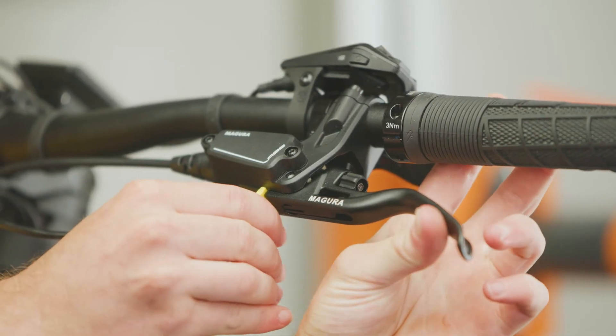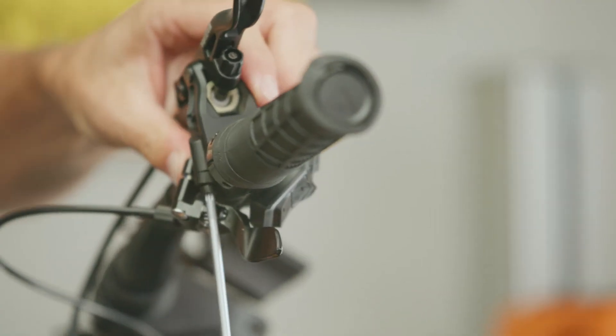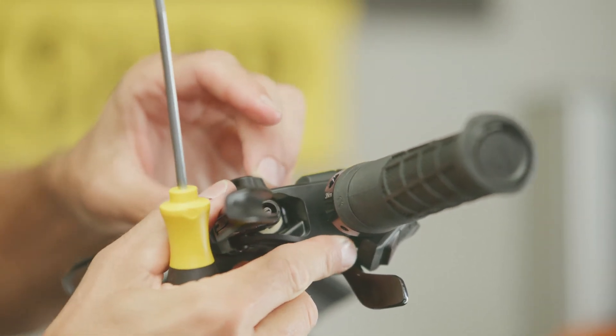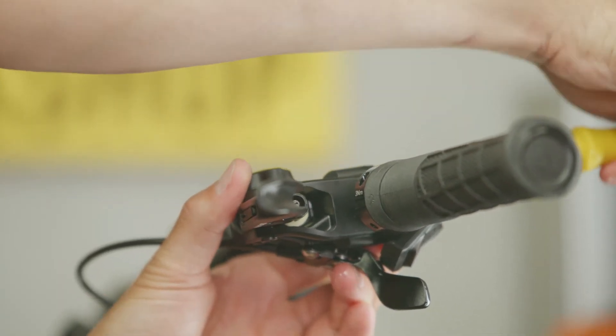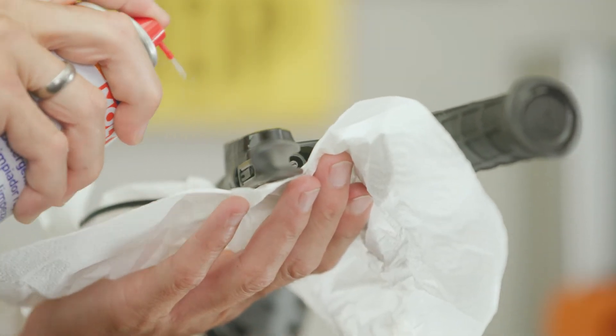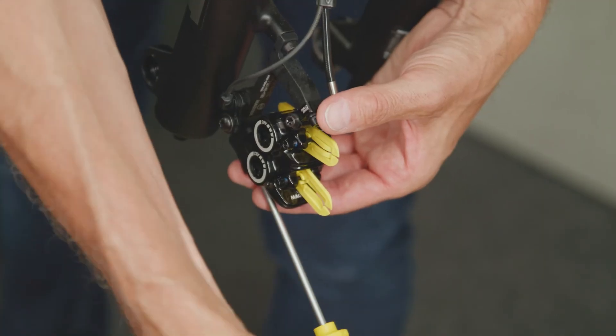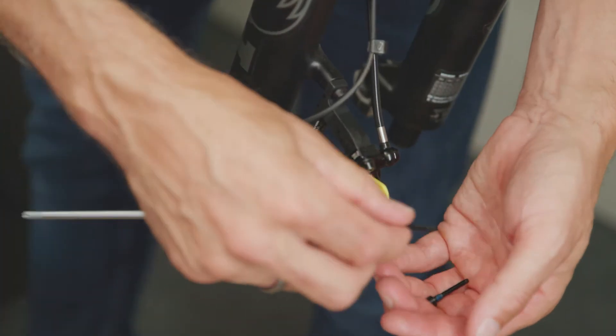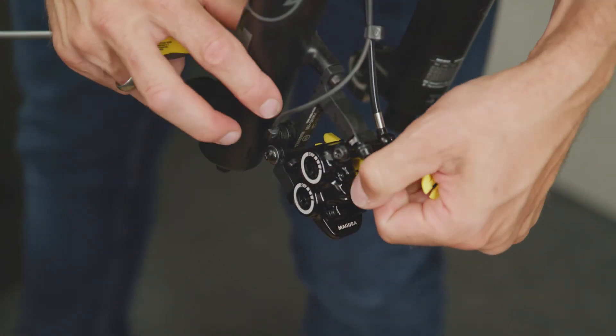Remove the transport device. Realign the brake master pressure correctly and clean the brake. Finally, put the pads back in and check that the brake is sealed and functioning correctly.